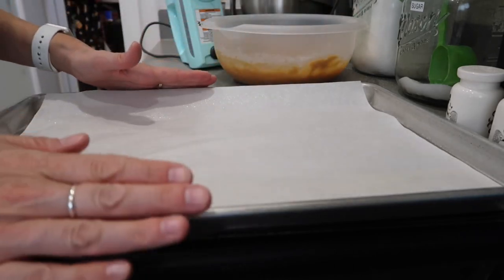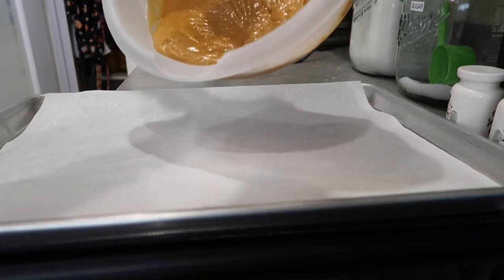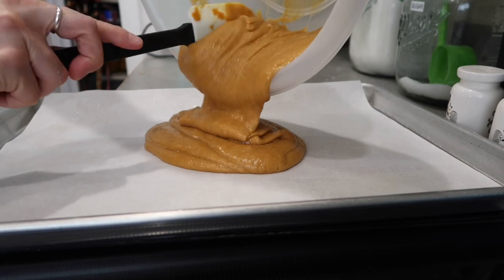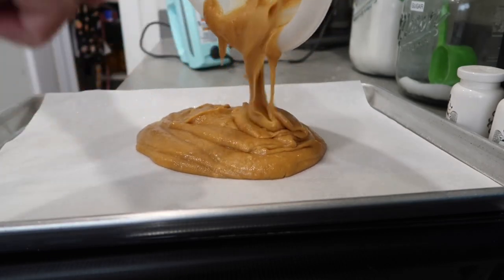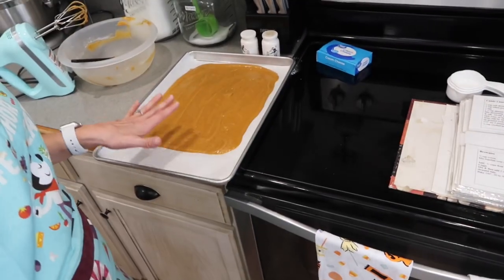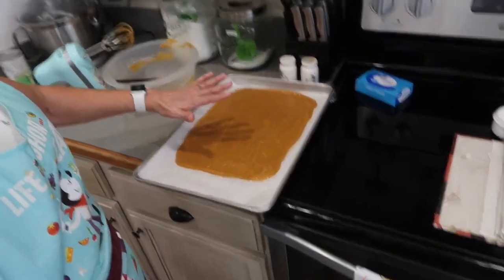Once your pan is prepared, go ahead and pour this mixture into the pan — you're going to roll it up, so the parchment paper makes it easier for it to come out of the pan. Spread it out into a rectangular shape; it won't fill your pan, just spread it out like that. Then put it in the oven and bake it for only 15 minutes — it doesn't take very long at all.